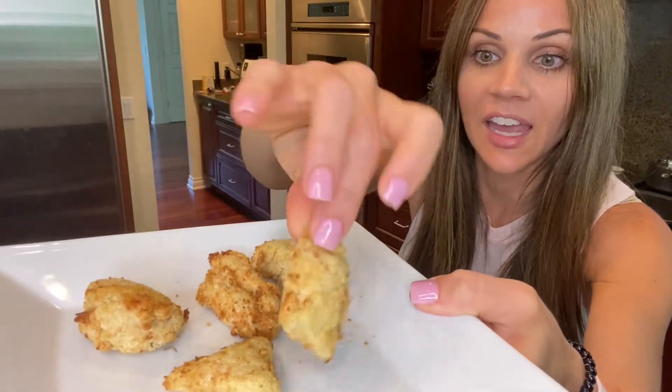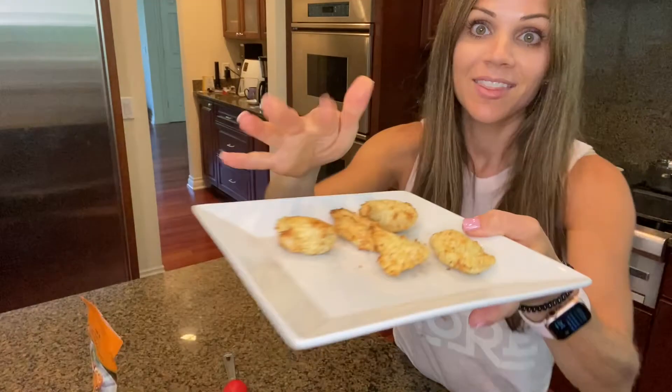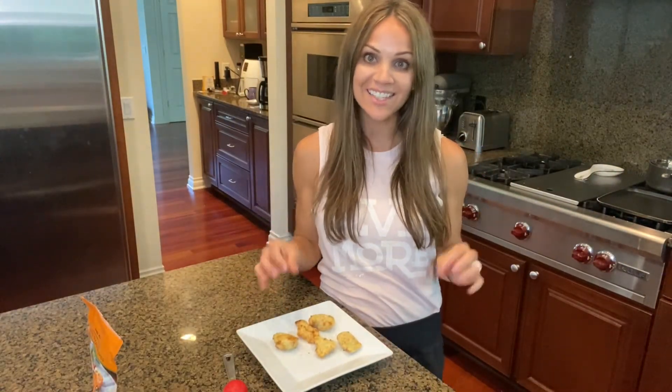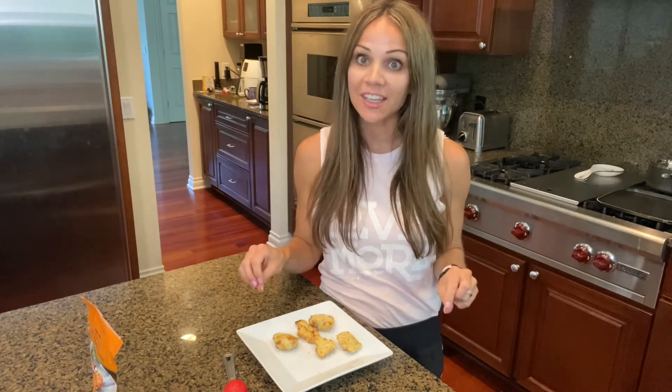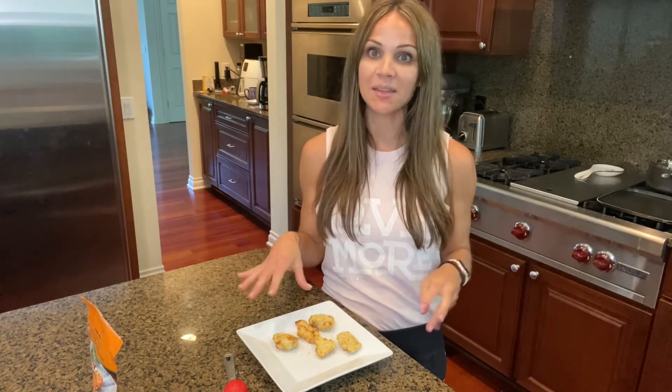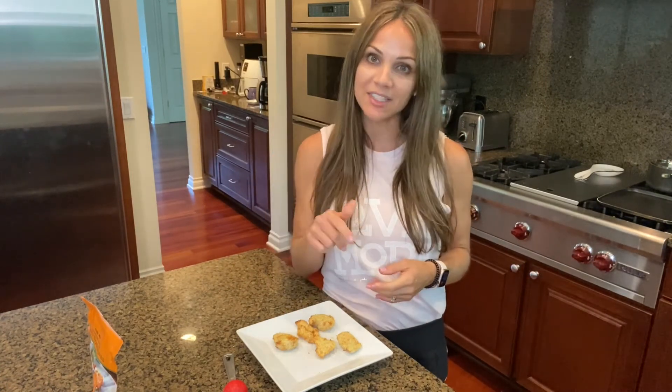This is what they look like — they crisp up so well. Just a little bit of oil spray, shake them in the breadcrumb mixture, and that's it. You can enjoy quick and easy homemade chicken nuggets anytime without wasting time on frozen chicken. You can also make these ahead of time and even freeze them once they're made, so you have your own homemade frozen chicken nuggets. Then just heat them up in the air fryer or the oven — as easy as that.